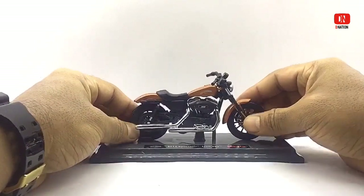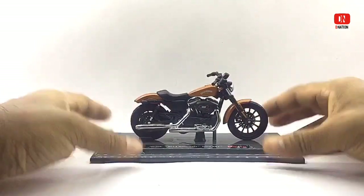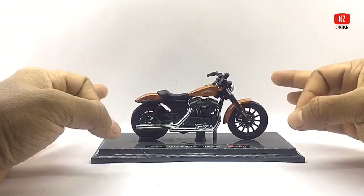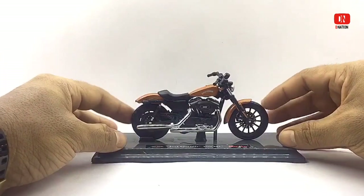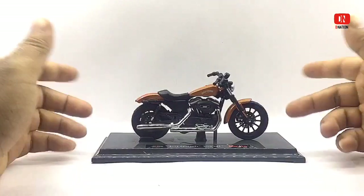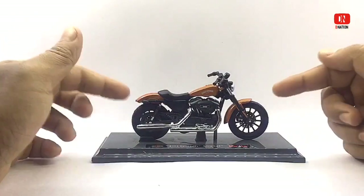This model also comes with spot-on paint apps and branding details, and has free rolling wheels and a kickstand which makes it functional too. And with this model, you're guaranteed a replica which is built to last and will warm the hearts of any Harley-Davidson fan.